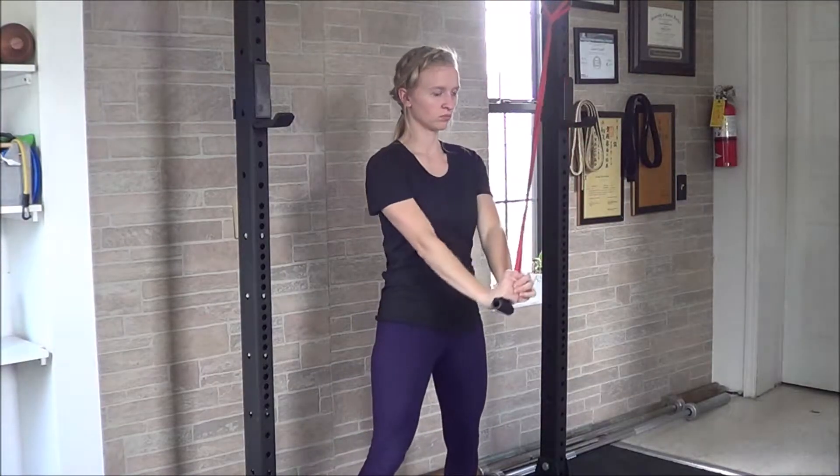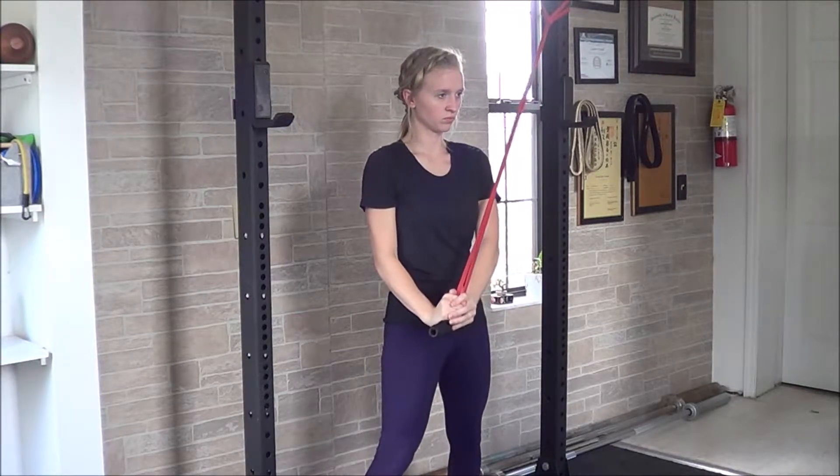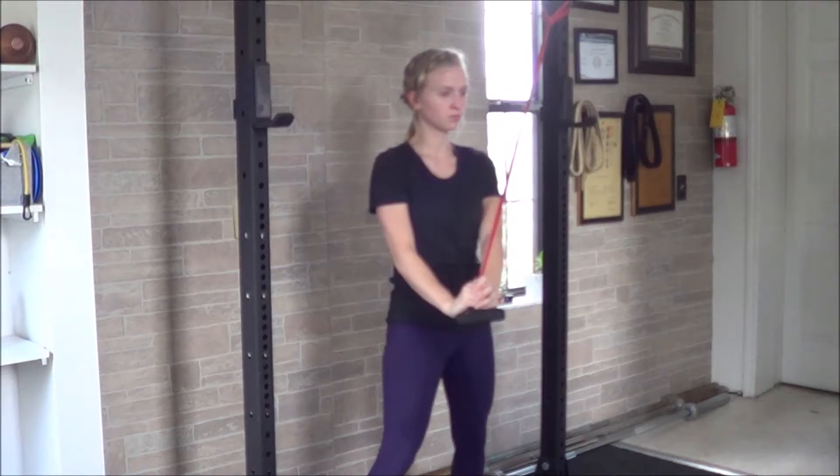For all variations of this exercise, you'll start with the band anchored a little higher than the head. You'll grab hold of the band and pull it down toward the body. If you're standing, you'll want your feet at least a shoulder width wide with the glutes engaged.